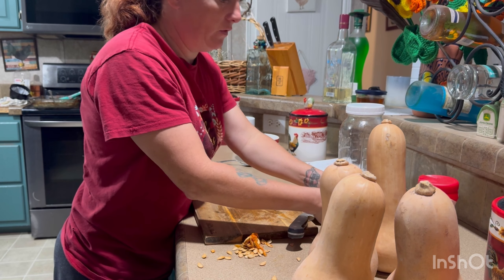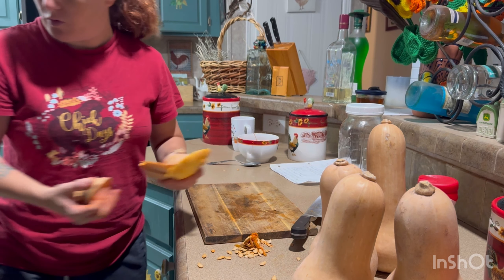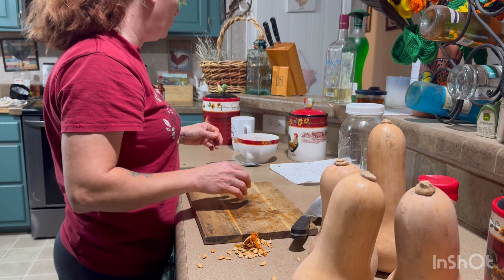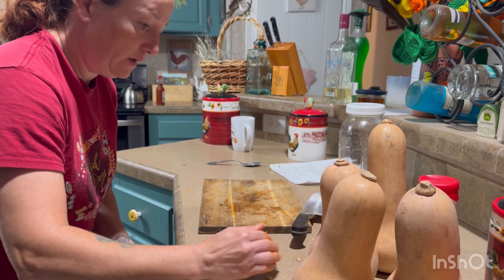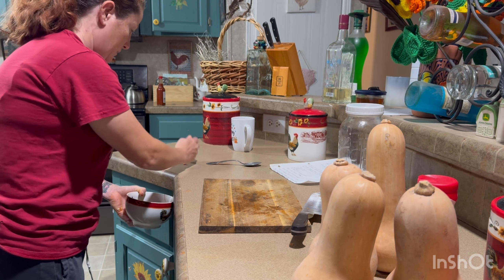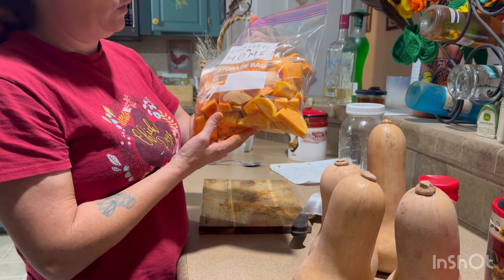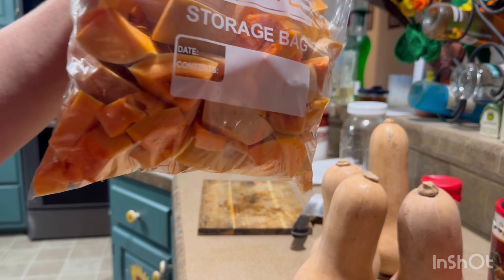With all the scraps I have a little compost bucket over here — it's literally a kitty litter box with holes in the top for ventilation. I'll throw all this stuff in there and then take it outside and put it in the compost pile. But that's what we're doing this morning. Let me get the rest of these cut up and then I'll show you exactly how many bags we got — I think it's only going to be about two bags.